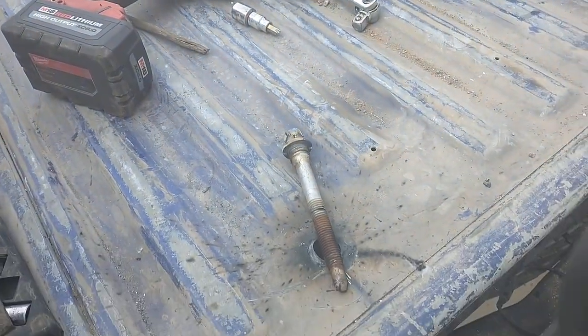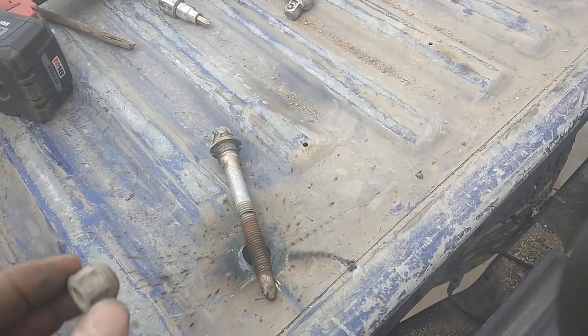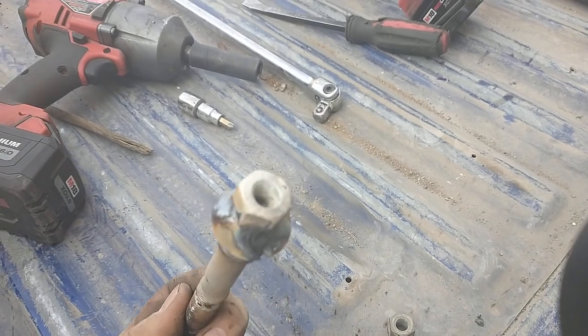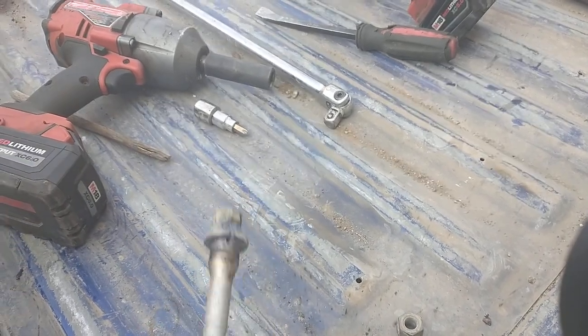A lot of people use grinders and cut them and that works, but it's a pain in the butt. What I do — this is an old farmer trick — weld a nut on the top.